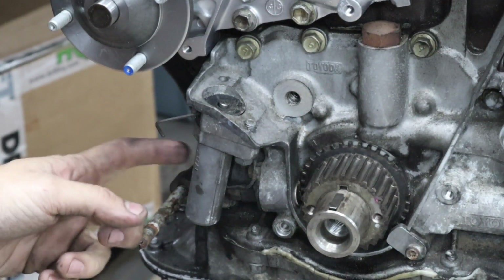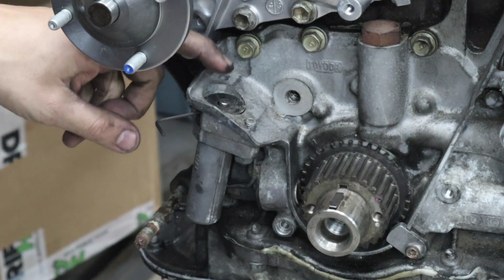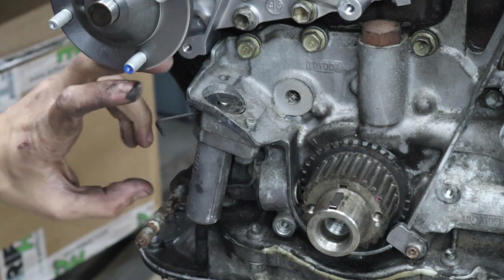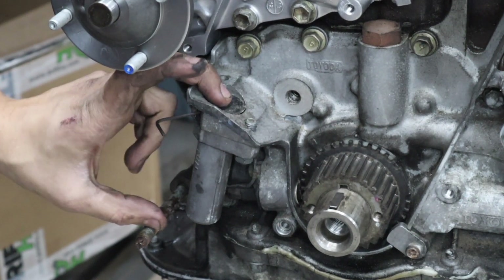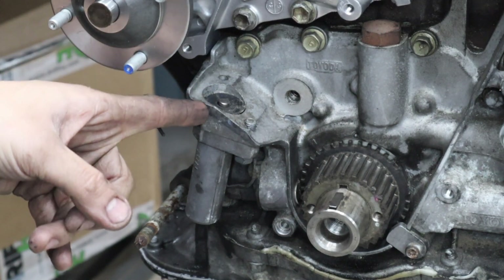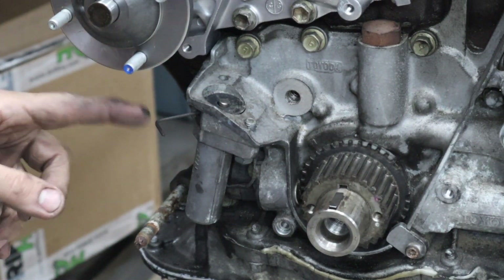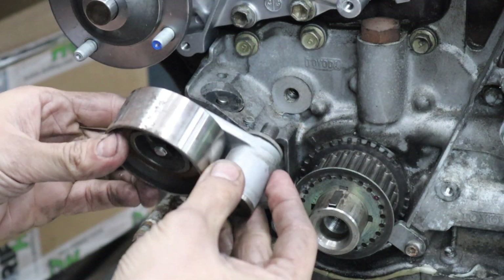This is the hydraulic tensioner that the 2JZ has for the timing belt. It's got a little pin that sticks out. What I did was put the whole thing in my vice and compressed the pin — there's a hole from the side where you can stick something in to hold the tensioner down. I put a little Allen key in there to hold it, and now we can put the pulley back on.